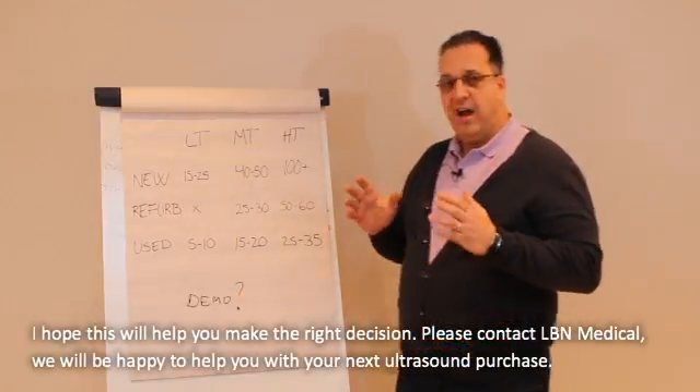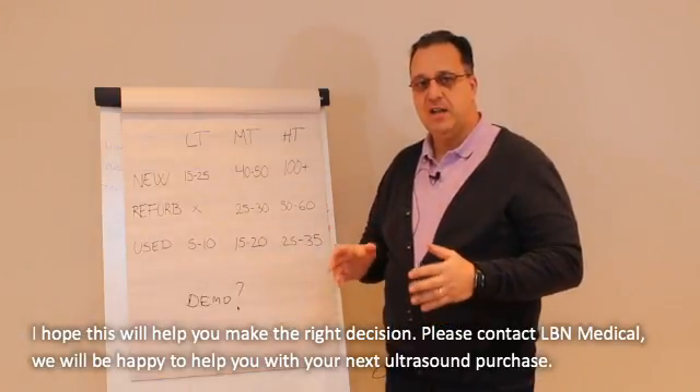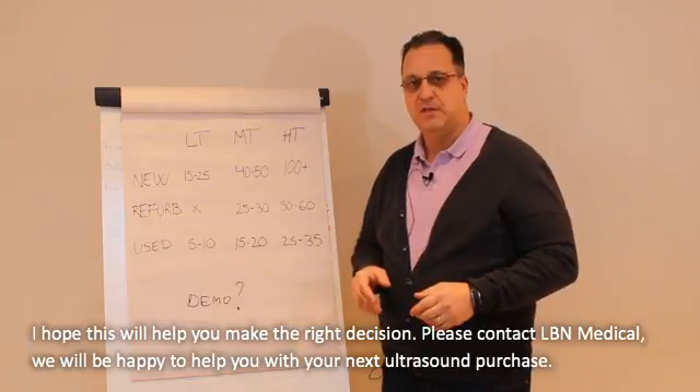I hope this is going to help you make your choice. Please contact LBN Medical Sales — we'll be happy to help you with your next ultrasound machine. Thank you.